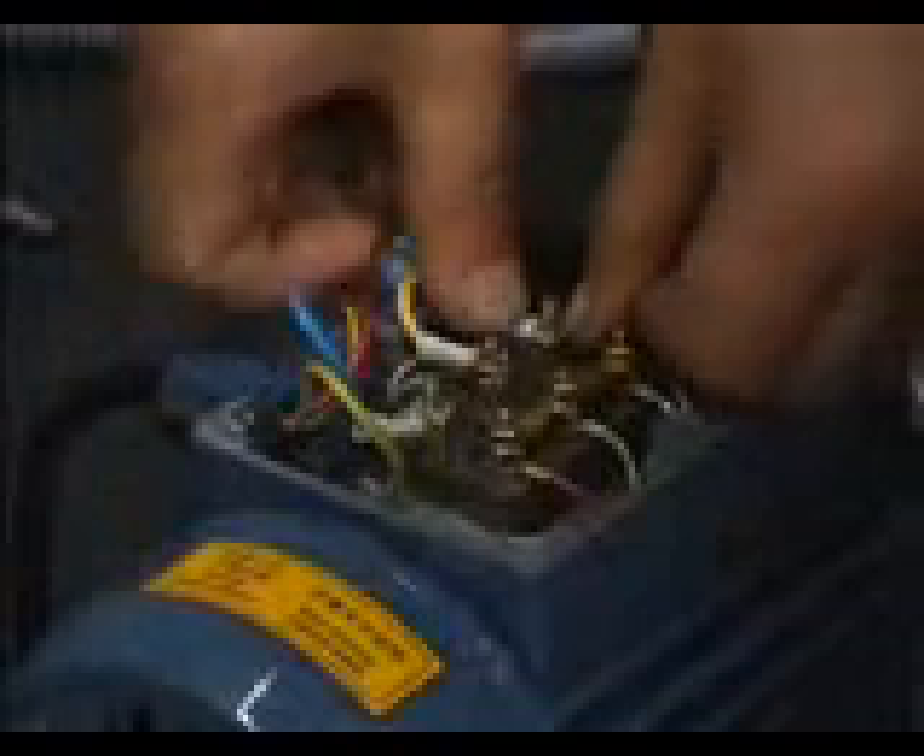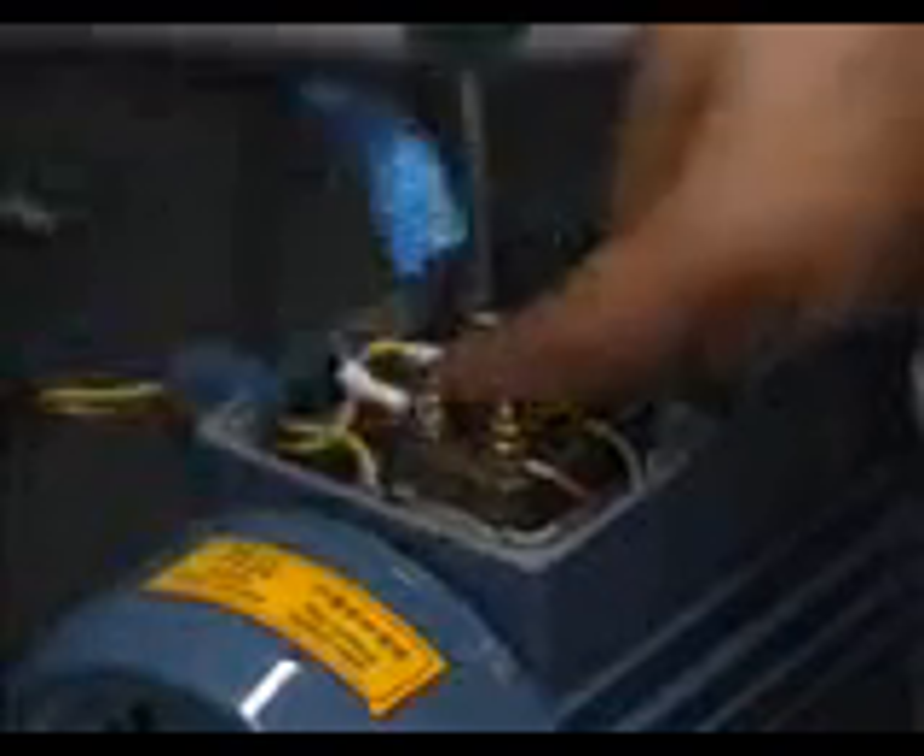Connect the three heads labeled W3, V3, U3 of the cable to the junction terminals labeled W1, V1, U1 respectively. Screw the nuts tightly. Put the cover back on top of the junction box and screw the two screws tightly.